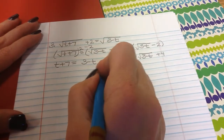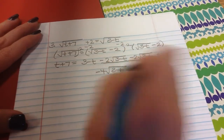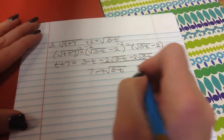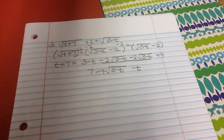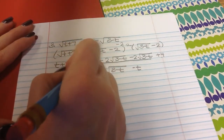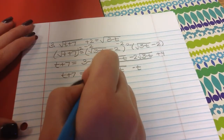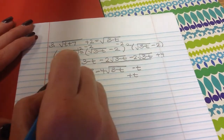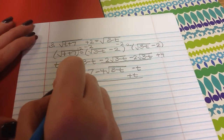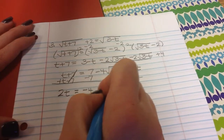Cleaning up: the two negative 2 square roots of 3 minus t combine to negative 4 square roots of 3 minus t. The 3 and the 4 combine to give 7, then minus t equals t plus 7. Subtracting 7 from both sides and adding t to both sides gives 2t equals negative 4 square roots of 3 minus t.